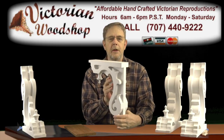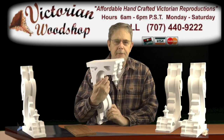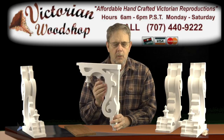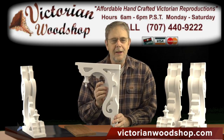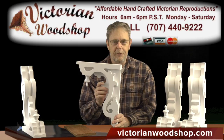If you have any questions, please give us a call — that's what we're here for. Allow a little bit of extra time on the manufacture and construction of these brackets because of the detail and work involved to put them together. I want to thank you for watching, and again, if you have any questions, do give us a call. This is Tom Fredrickson with the Victorian Woodshop.